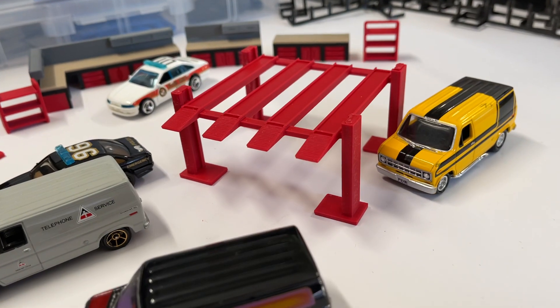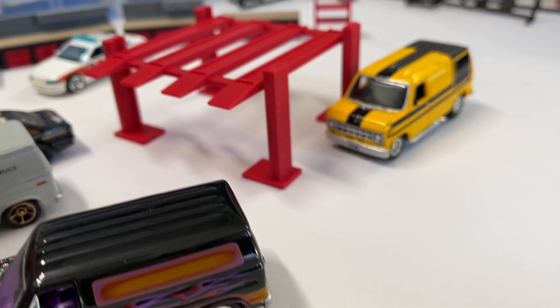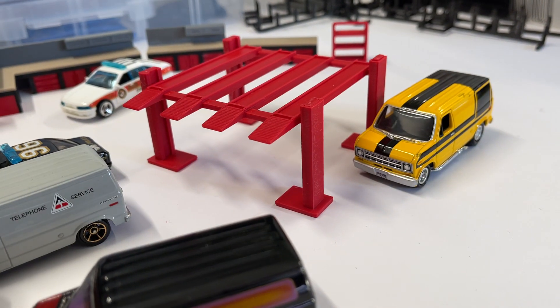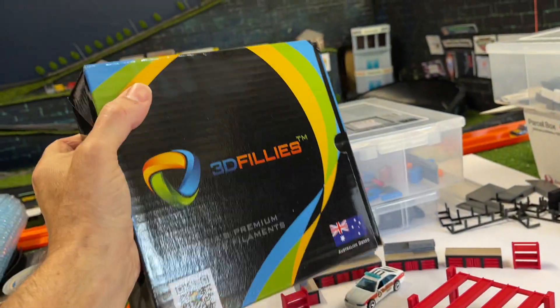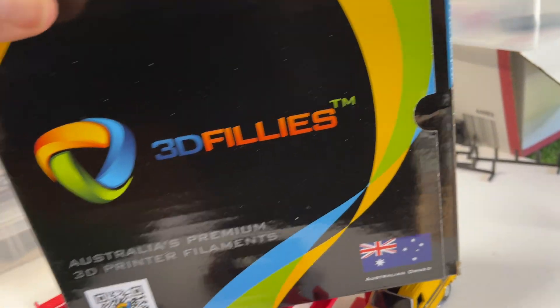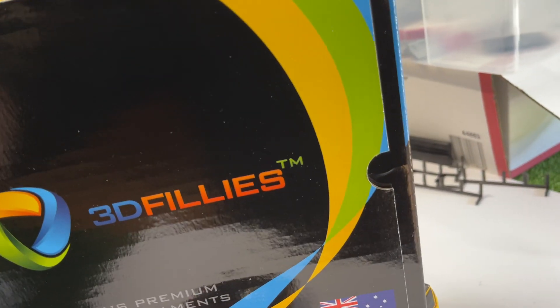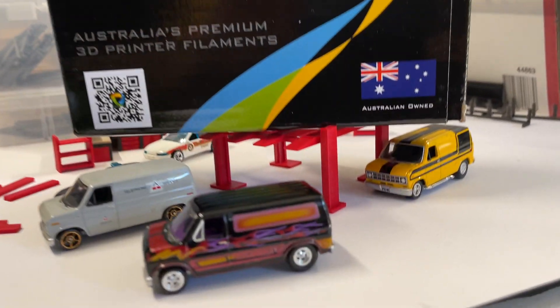I'm back with the double hoist. You can put two cars, two vans, or whatever you want up top, and there's enough room to put two cars down below. I just want to show you how strong this is. This is a 3D printing box and it weighs one and a half kilos — let's just chuck her on. Look at that, one and a half kilos on these hoists — they're pretty strong.